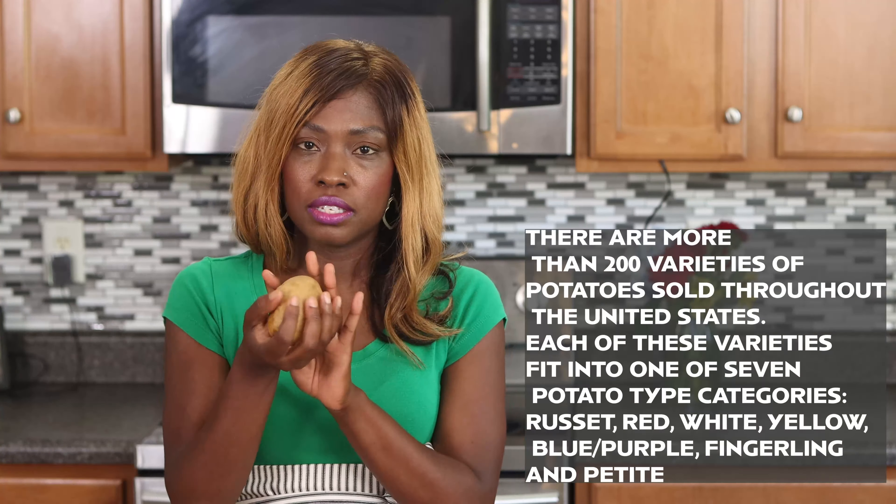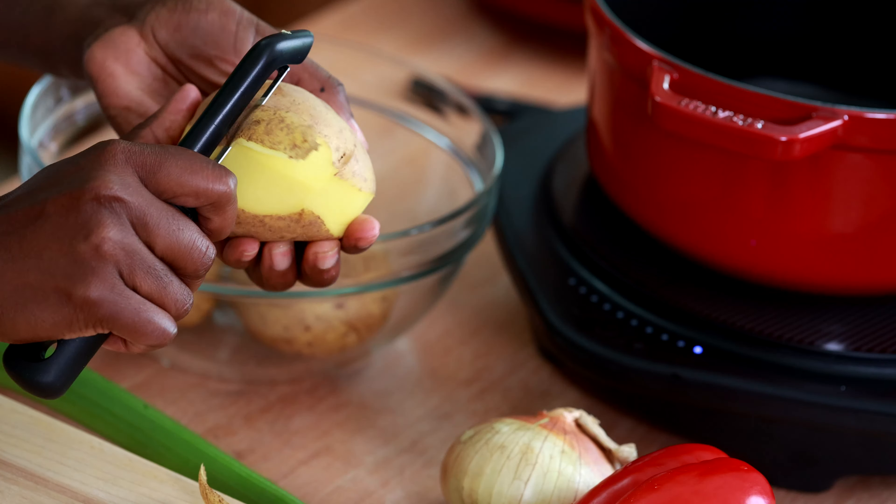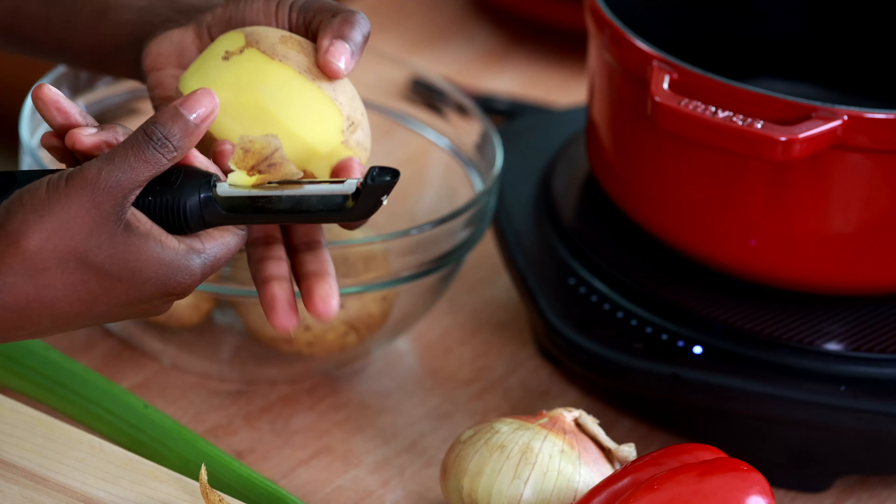I've got here some Yukon Gold potatoes. You could also use red potatoes or russet potatoes. These are the best kind because they hold their shape a little bit better in the potato salad, but if all you have is russet then use the russet.